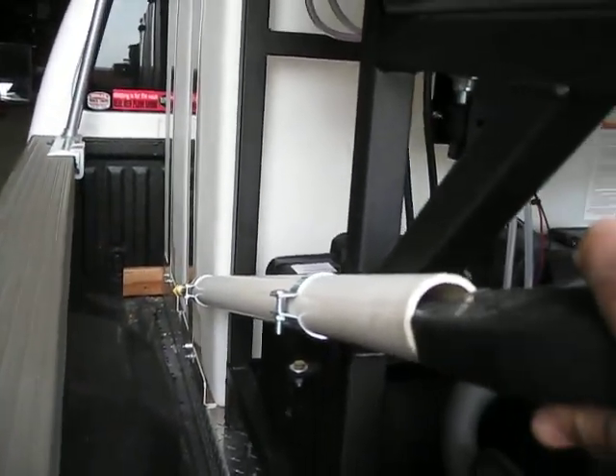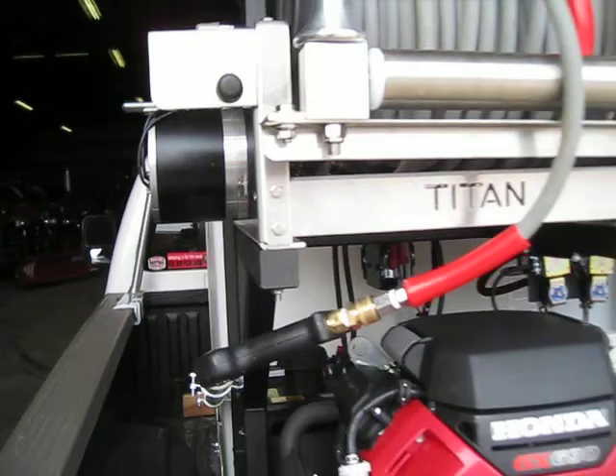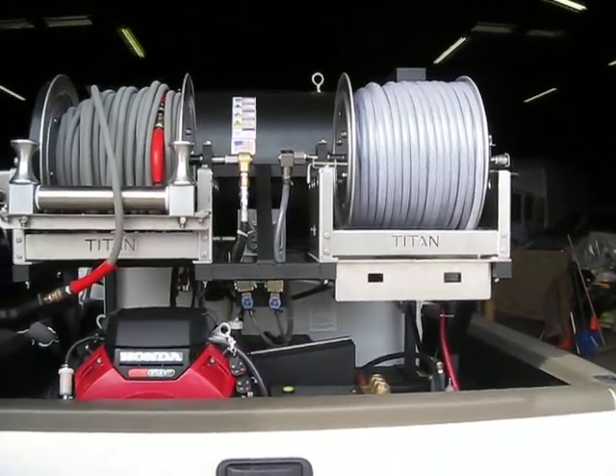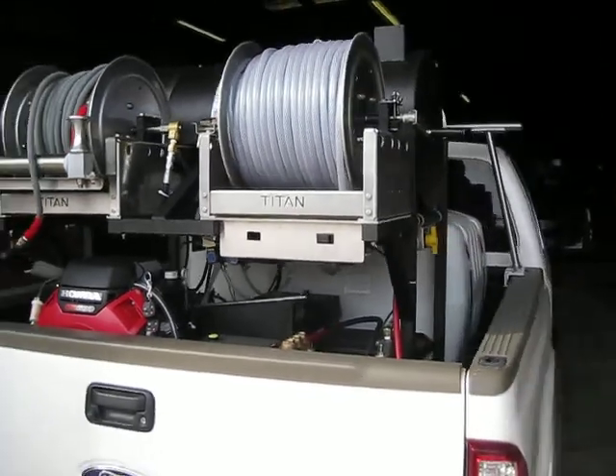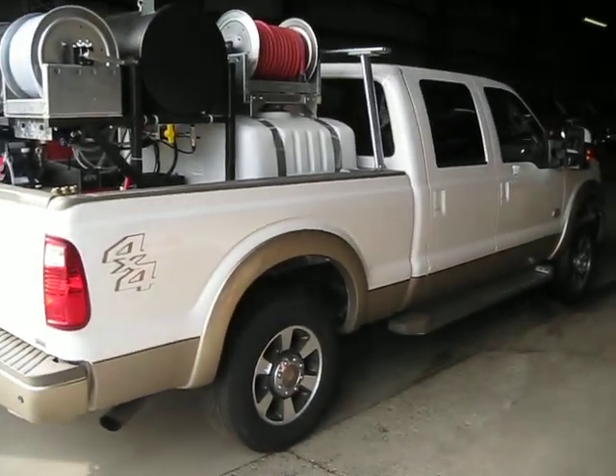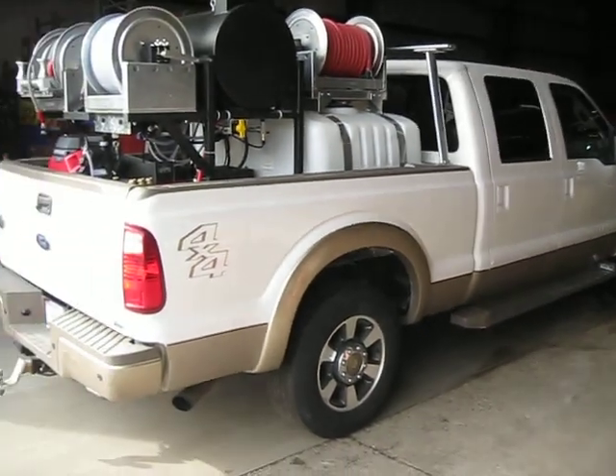Again, we have our nice easy land storage here that allows you to take the wand on and off. Our electric hose reel — everything's accessible from the back of the truck. You can see how it all fits in there real nice and simple. This is an extended cab short box pickup.